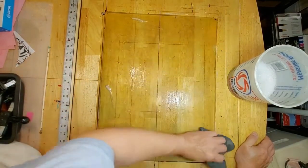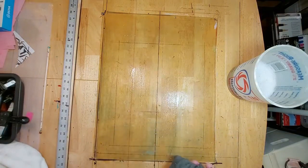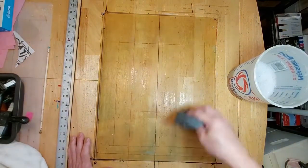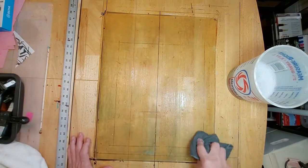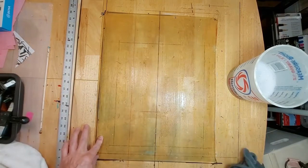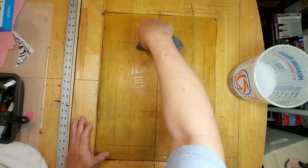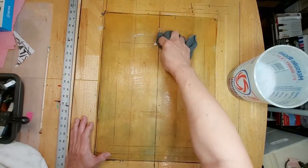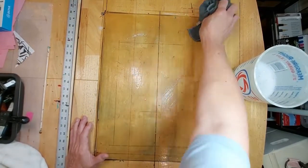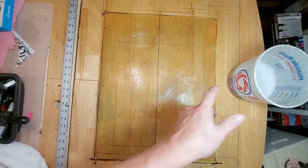I know everyone has their own way of cleaning the plate, and I know some artists don't even bother — they just leave the plate dirty. But for demonstration purposes I feel that it's important to start fresh and have a clean plate. I think it's working; I got most of the residue off, and the bonus is I get to clean the table too.